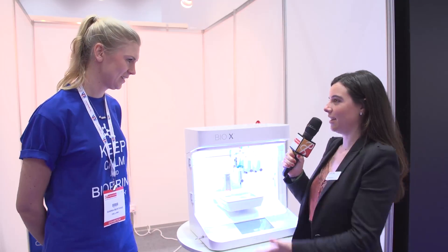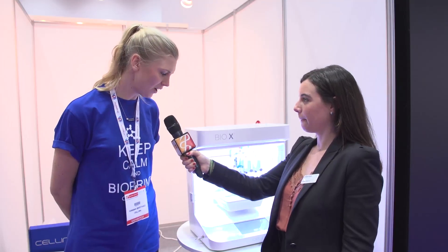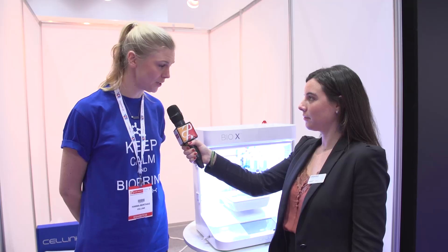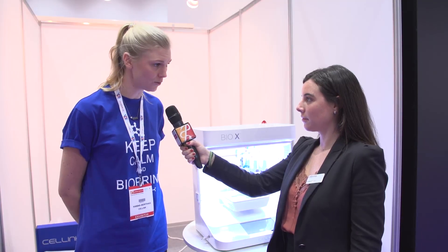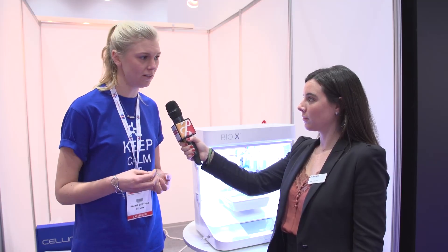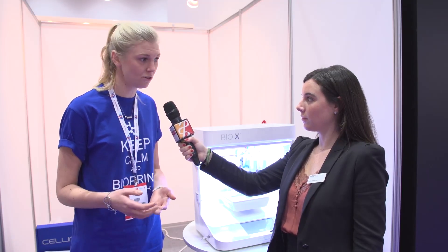So can you tell us what BioX does? Yes, it's a 3D bio printer, which means you can print 3D structures with living cells — you can print skin tissue or heart tissue or even cancer tumours for cancer research.